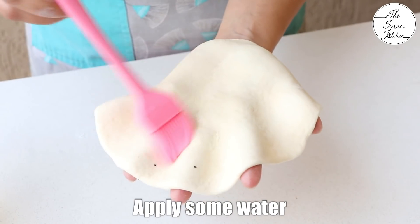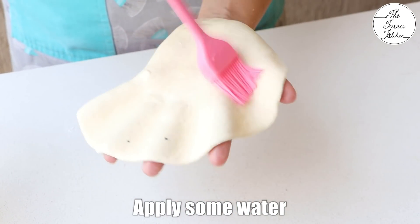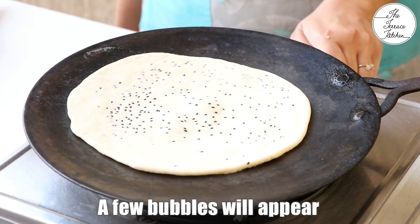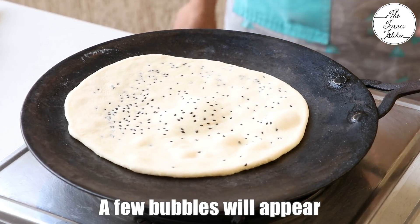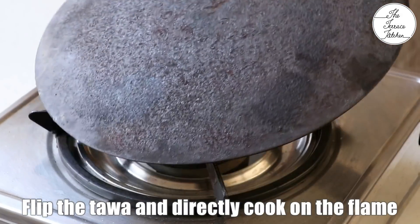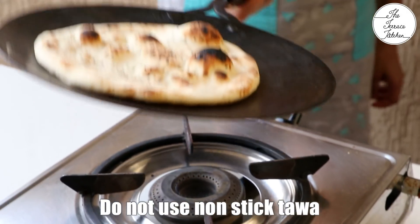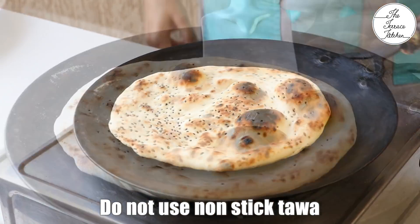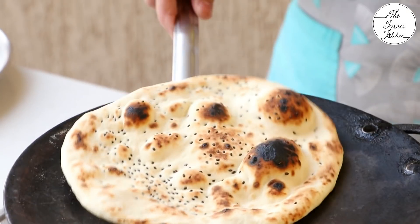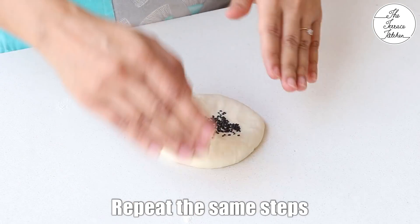Once you're done rolling, apply some water on the other side — not on the side with the seeds, the other side. Use an iron tawa for this recipe. Keep the flame between low to medium and cook for 10 to 15 seconds or till you see a few bubbles. After that flip your tawa, lowering the flame or switching between low to medium flame. Make sure you keep an eye, otherwise you may end up burning one place. A little extra charring in one place is okay, but overall it should look good.